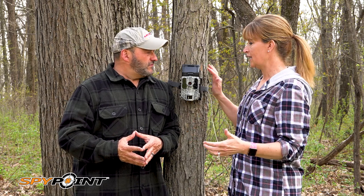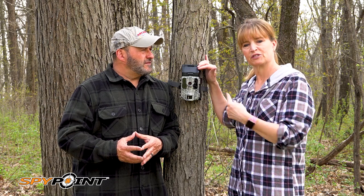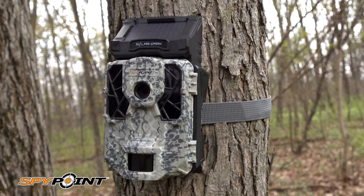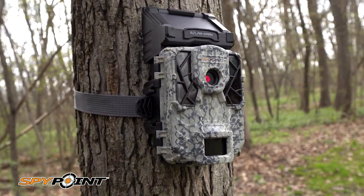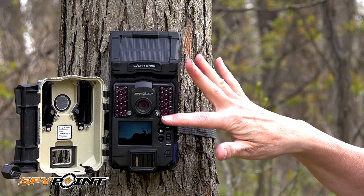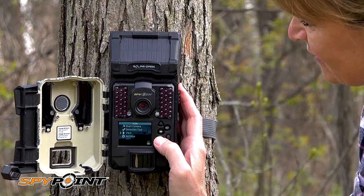You're never going to run out of battery life because you have the internal battery that's charged all the time, but there's also a place for AA batteries as well. 7 hundredths second trigger speed, 110 foot detection range, 90 foot flash range with the dark LEDs. Additional flash settings for optimal, boost, and blur reduction.